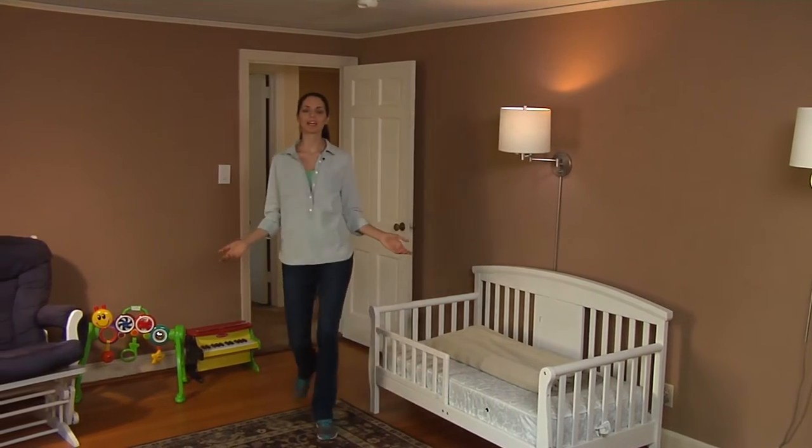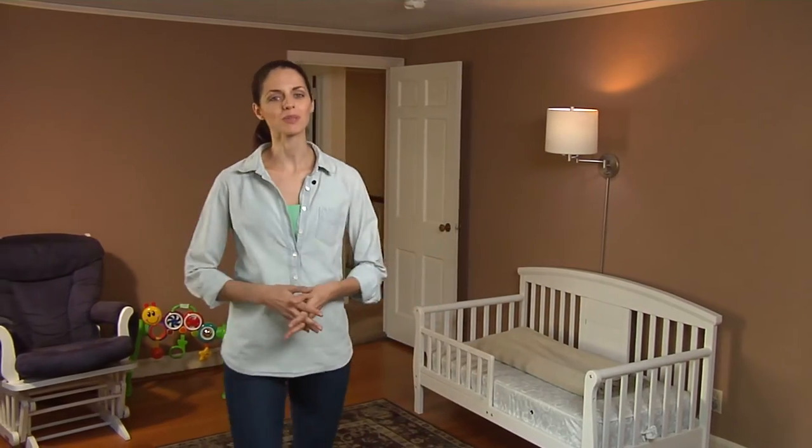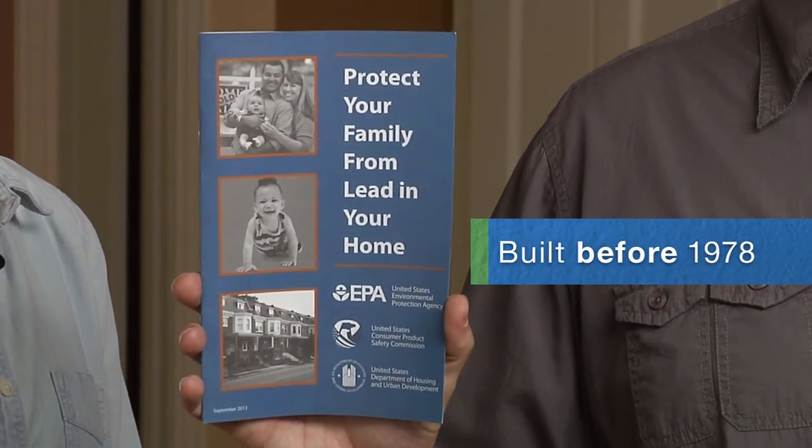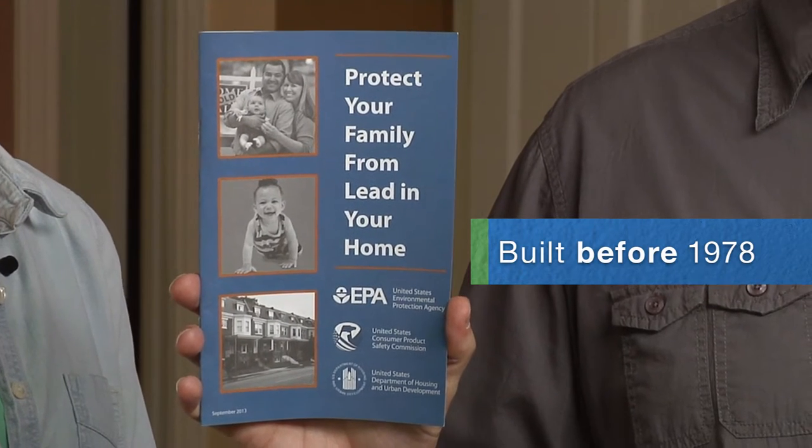Patrick and I are about to repaint the trim in this bedroom, but we want to do it safely. Because our house was built in 1941, there's a good chance it has lead paint. If your home was built before 1978, it might have been painted with lead paint. If it was built before 1960, it probably does contain lead paint, especially on the doors, windows, trim, stairways, railings, and porches.